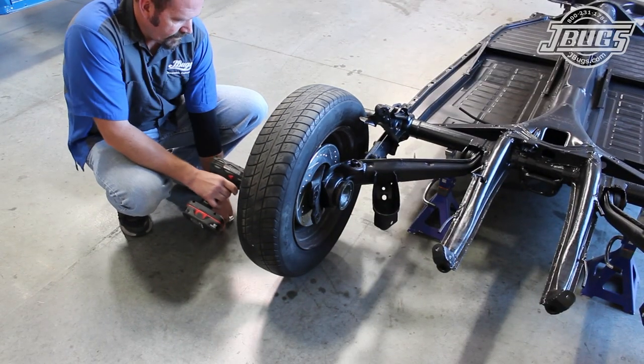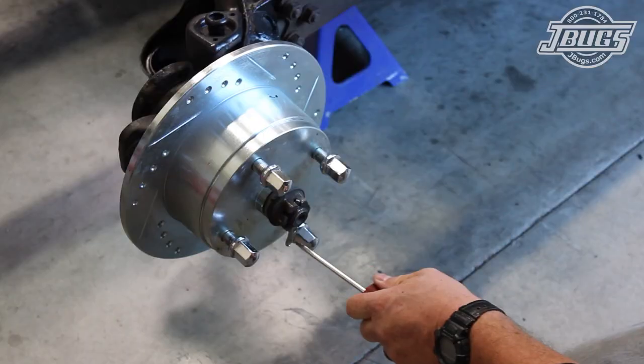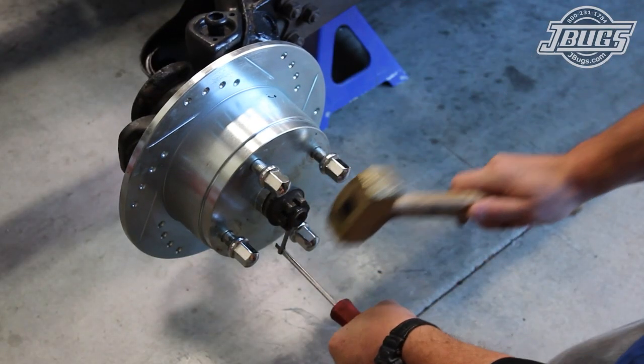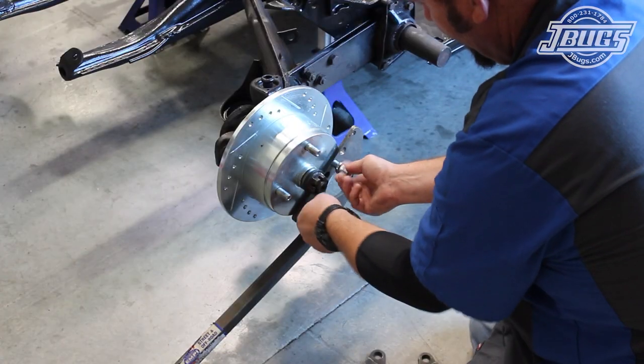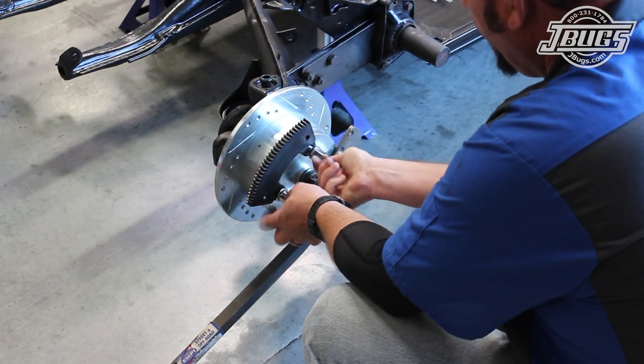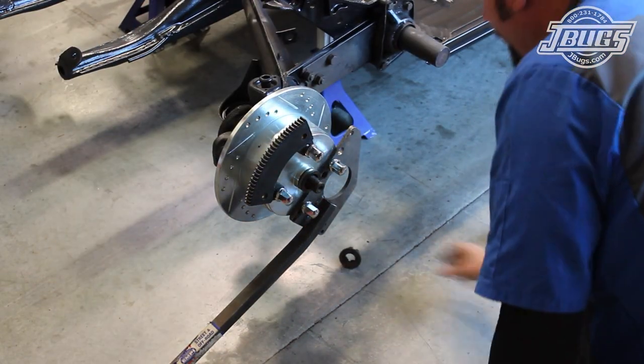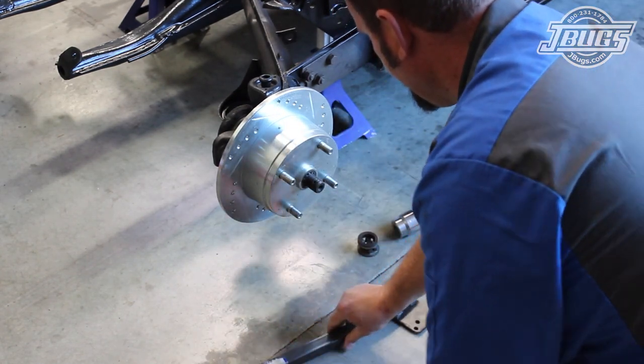We'll get started with the back of the chassis up on jack stands and remove the rear wheels. The axle nut cotter pin is removed, then we bolt on an axle nut removal tool and a torque multiplier tool so we can loosen and remove the rear axle nut. The tools and the brake rotor are removed.